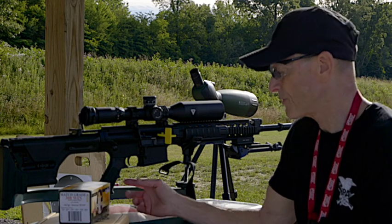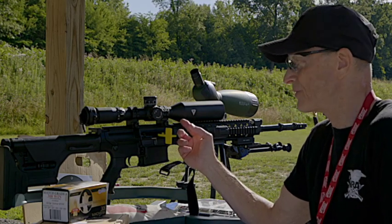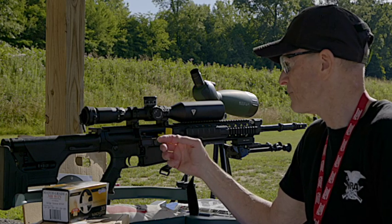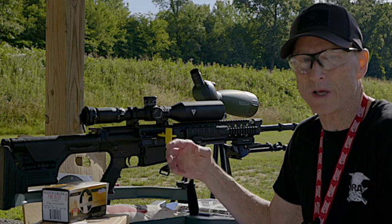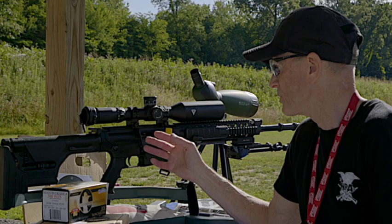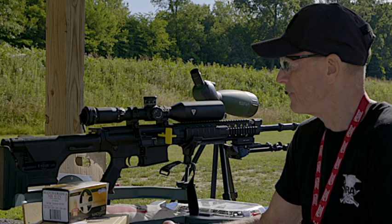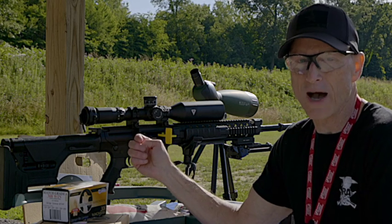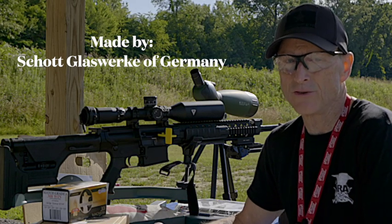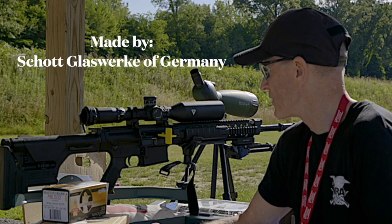This rifle today probably sells for around $3,000 without the scope. The scope I have on it at the time this video is being made, the price is $2,250. You want the scope to be up there with the rifle because when you've got an accurate rifle like this, you don't want to skimp on the scope. This is a Valdata scope, 4.5 by 28, and it has a 50 millimeter objective, so in low light conditions it gives you that benefit. It is a very accurate scope.